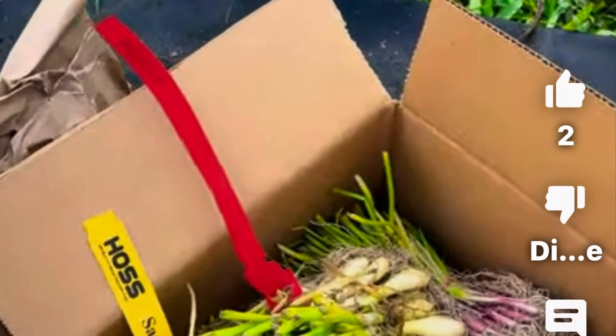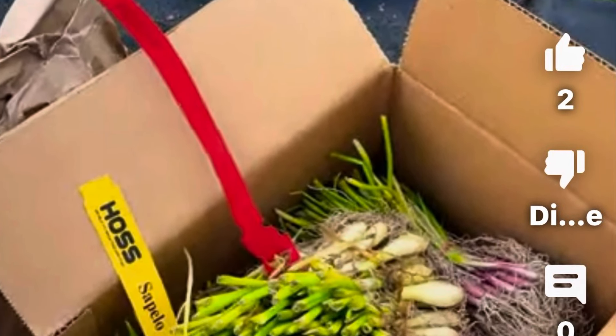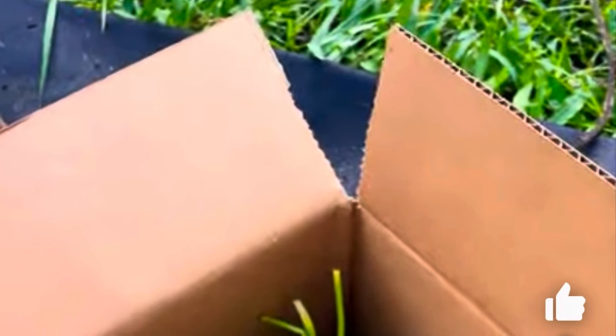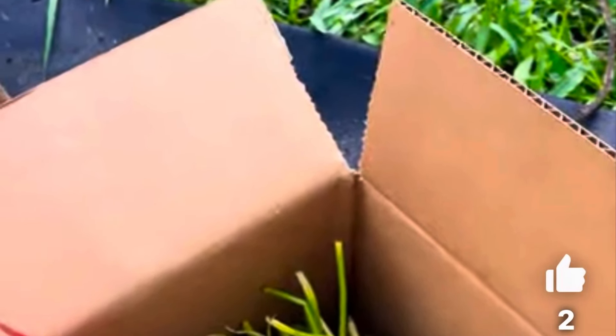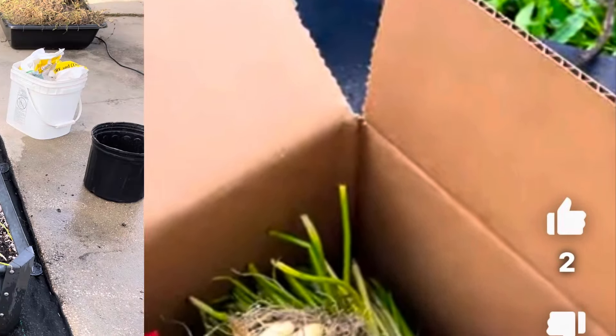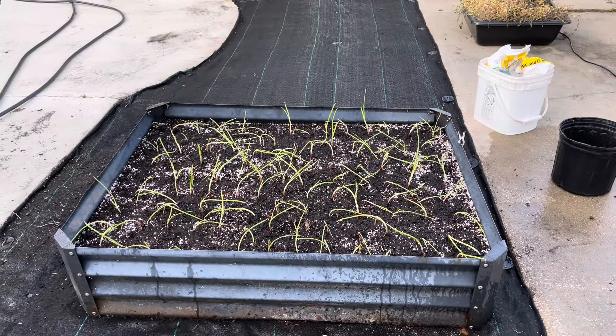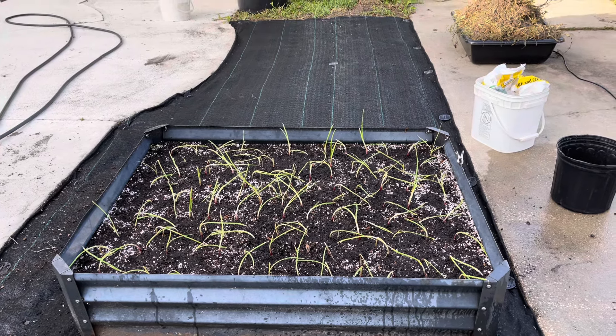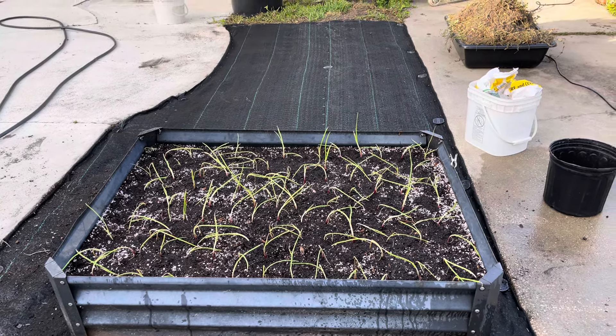Number one is going to be choosing what type of onions you're going to grow. And there are three types: short-day onions, intermediate-day onions, and long-day onions. This is because onions bulb according to the amount of light they get. So the more sunlight, the longer, the bigger the onions. That's why you have to choose the right ones for us, which is short-day onions.